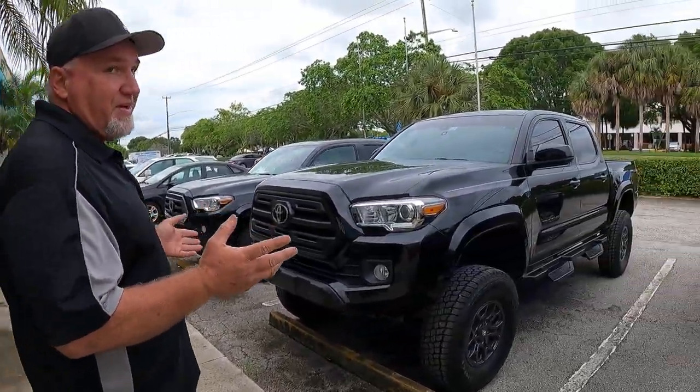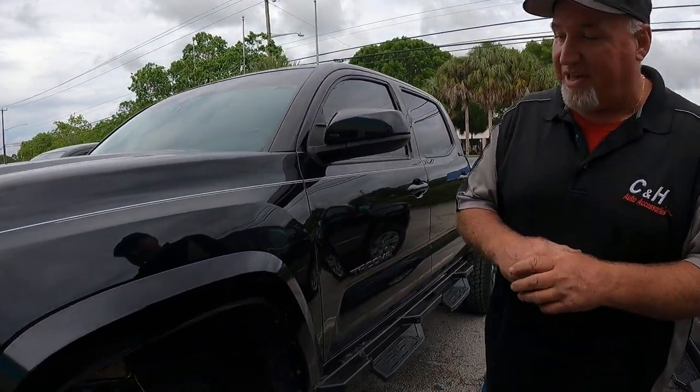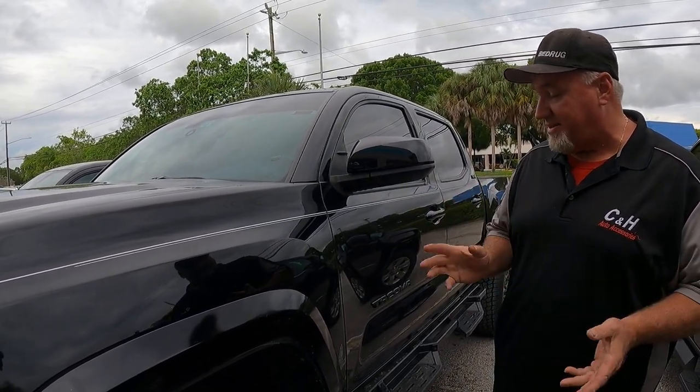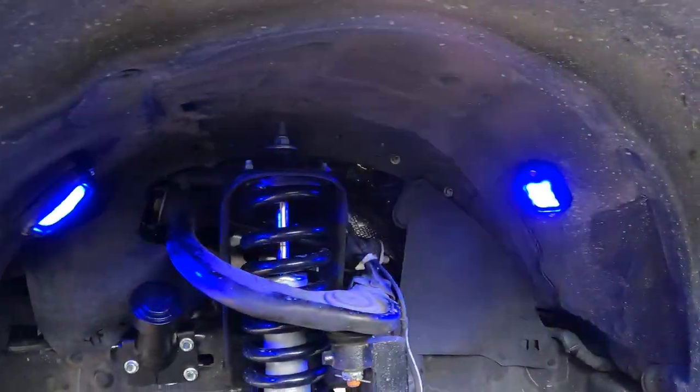Now you might recognize this Toyota — we did a lift on it, a six-inch lift by Rock Country. Our guest also wanted rock lights done. He wanted quite a few, so we ended up doing four and an eight, giving us twelve total — eight which is two per wheel.